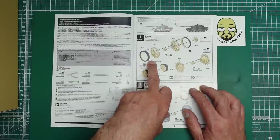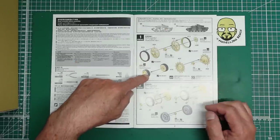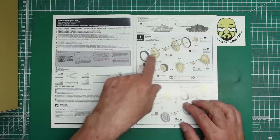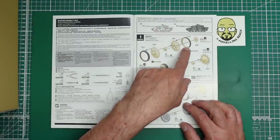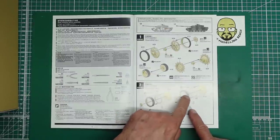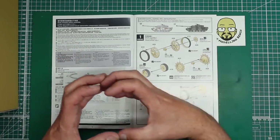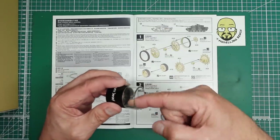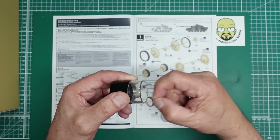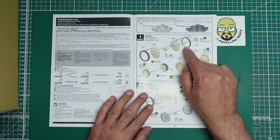First things to do are the wheels. We've got separate tires — these are the return rollers, these are the idlers, and these are the road wheels. Very unusually, you can see tires on the return rollers and idlers as well. You might think you can paint the tires black and then put them on, but you can't — part of the wheel rim is inside the tire, which makes for very accurate construction. Tank wheels have a rolled-over rim and you can't mold that because it can't come out of the mold. So instead of just a flat disc, they've made a separate disc — which makes it accurate and easy to assemble.